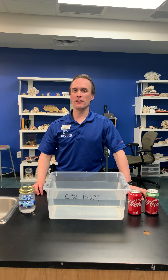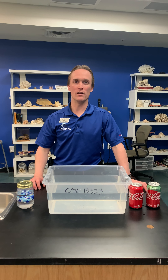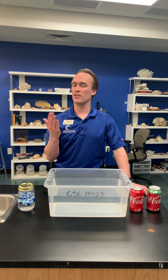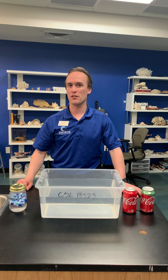Hello everybody and thank you for joining us here at the Loveland Living Planet Aquarium once again. As the aquarium is closed for a little while, we don't want you to miss out, so we're bringing the aquarium to you every day at 3 p.m.